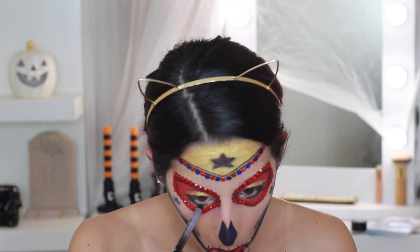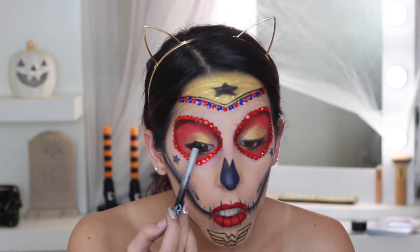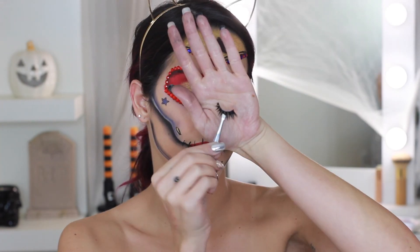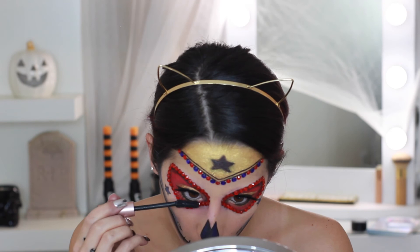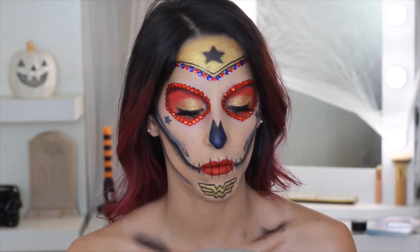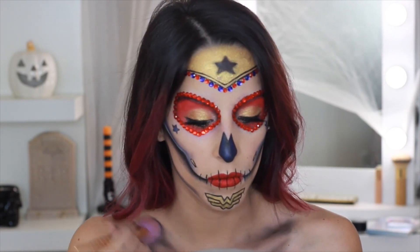Taking the NYX Treasure Leaf Pencil to line the top and bottom waterline. Lashes are the Nicole Guerrero collab with Eye Work, followed by some L'Oréal Lash Paradise mascara. To finish off the look I'm taking the black shadow and the blue we've been using and going above and below my collar.